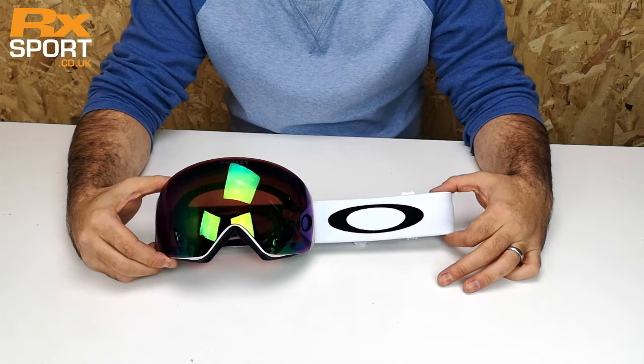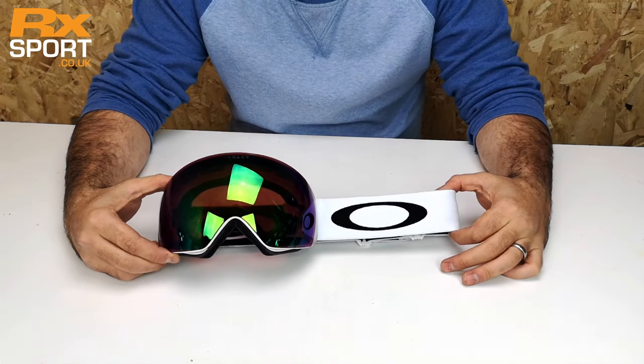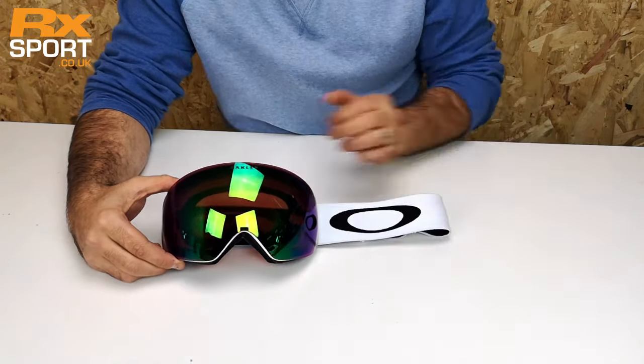Hi, welcome to rxsport.co.uk. Today we're going to look at the lens change on the Oakley Flight Deck and the Flight Deck XM. Both use the same system — one goggle is just a little bit bigger than the other.